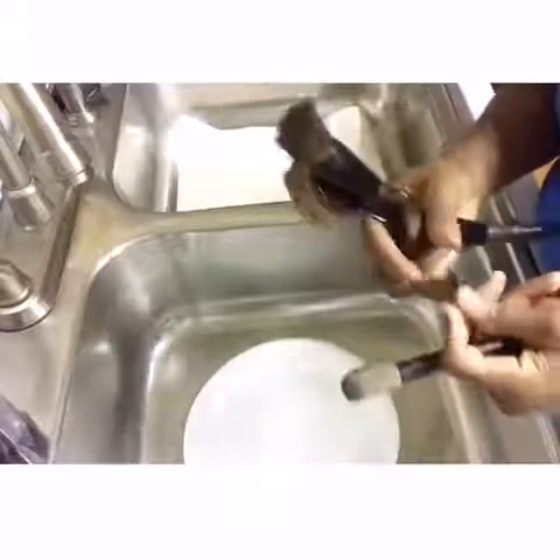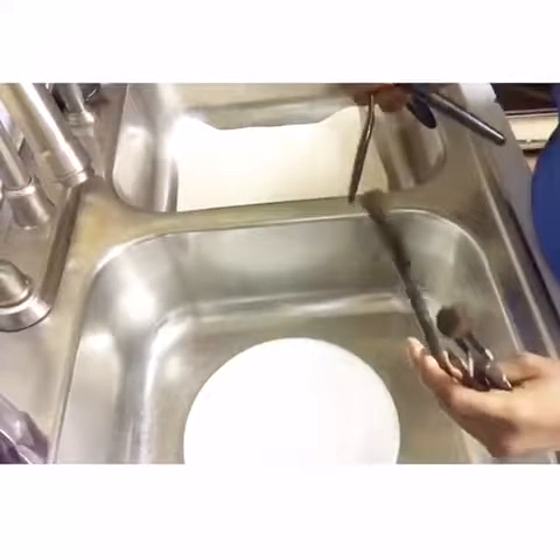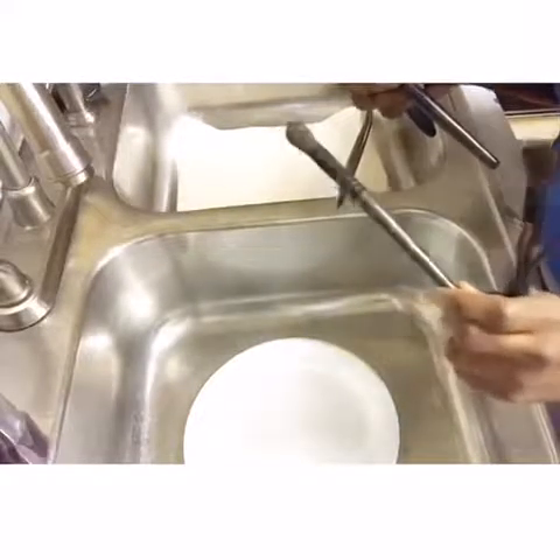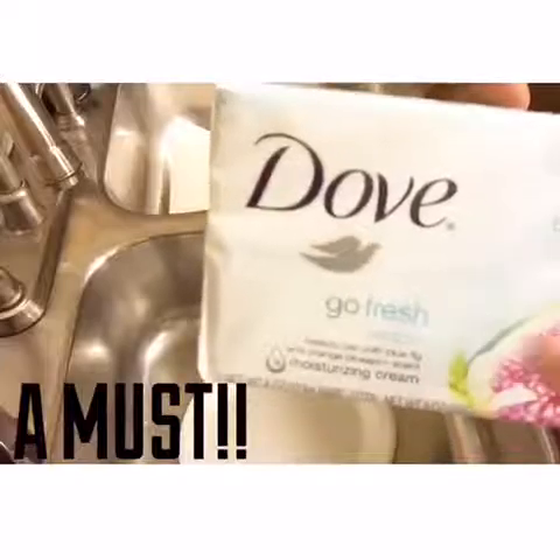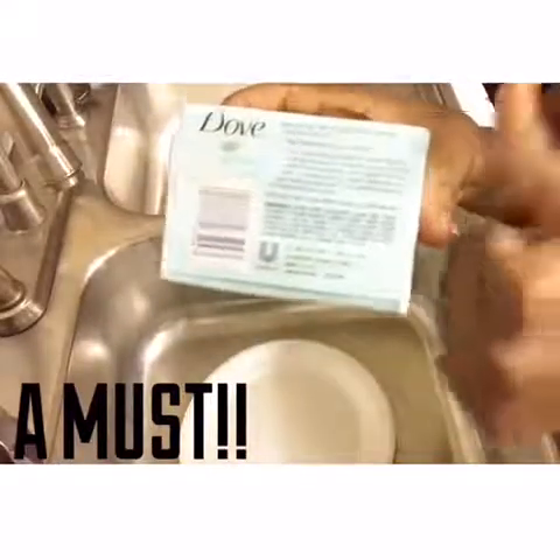Right here I just have my ELF brushes, the dupes for the Artiste brushes. These are my brushes that I use a lot, some of my eyeshadow brushes. My go-to is Dove soap. It is super affordable and it does not ruin your brushes. Try it.